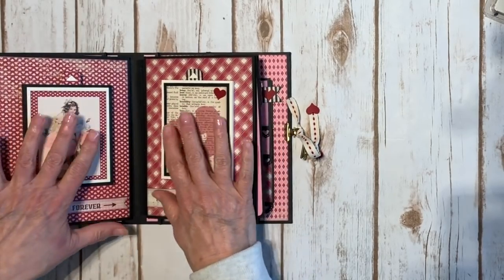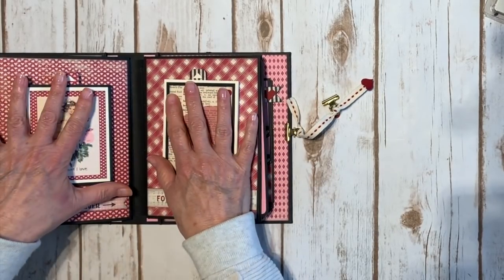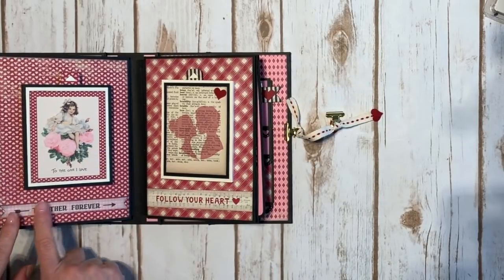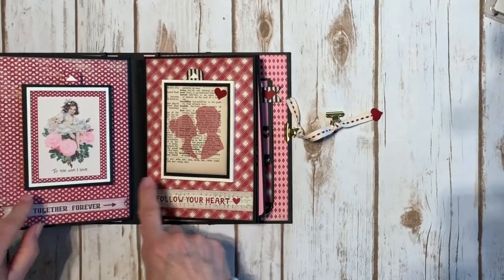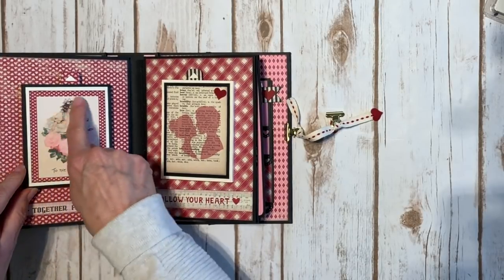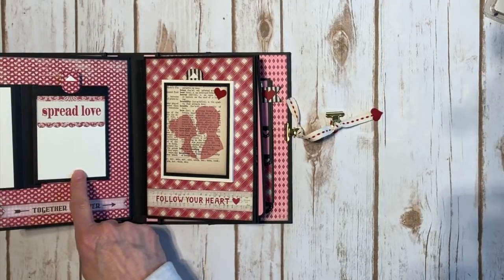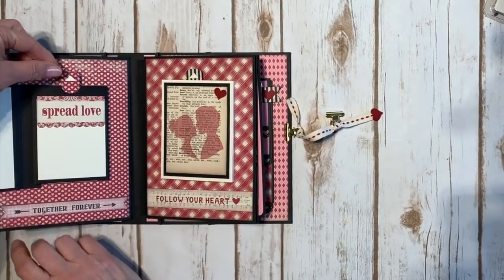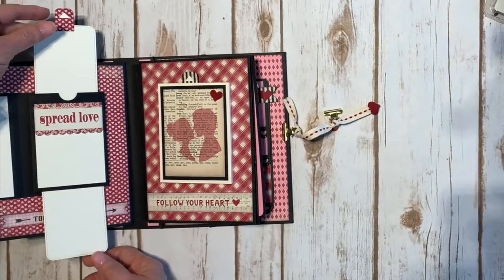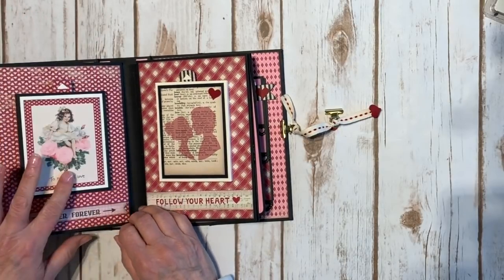Over here is where I kind of got myself in trouble. I wanted to make these little elements be mirror images, which is why I needed the closure — I didn't allow enough room. There's another punch out here and here, and a 3x4 card mounted on ivory cardstock. The overall look is adorable. It opens like this, you can put a photo there, and there are some journaling spots. You pull on the little pull tab and it's a cute little double slider — you could put two little photos or write a love letter. Then it just closes back.